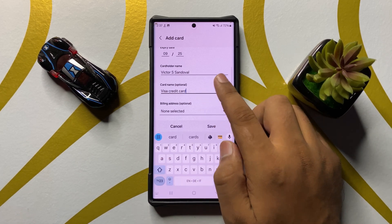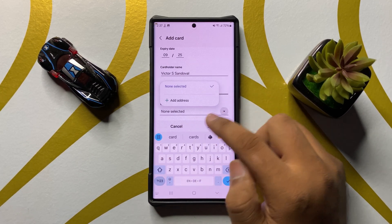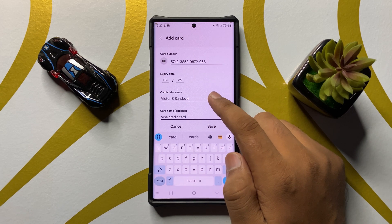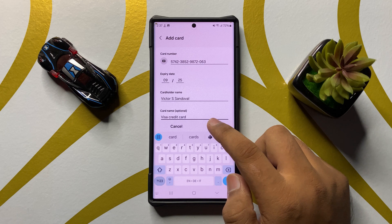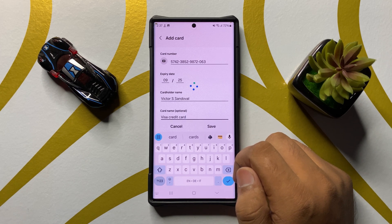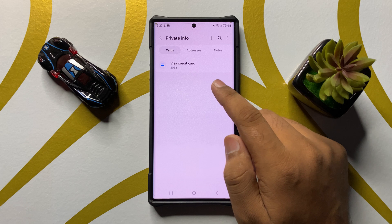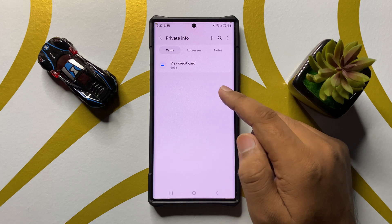Enter your card name — this is optional. You can also add a billing address if you want. After adding the information, tap Save and the credit or debit card will be added.